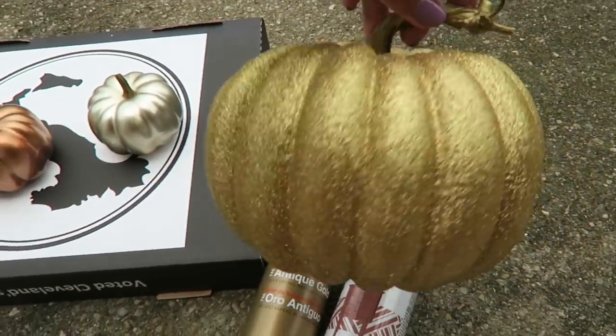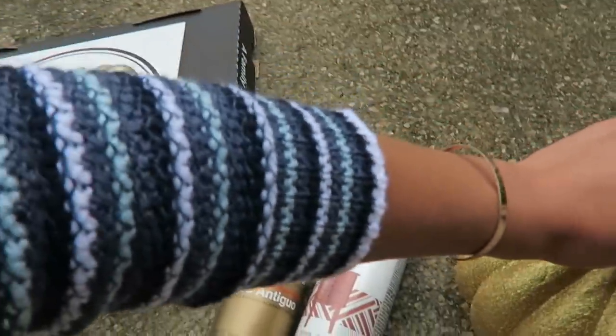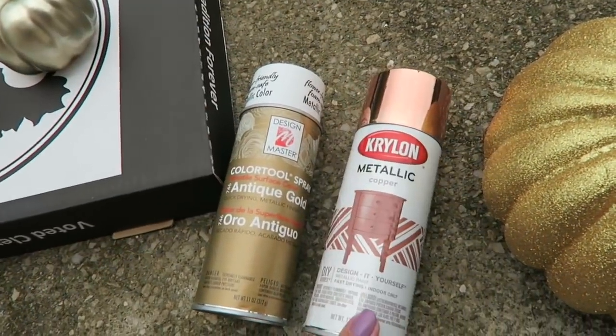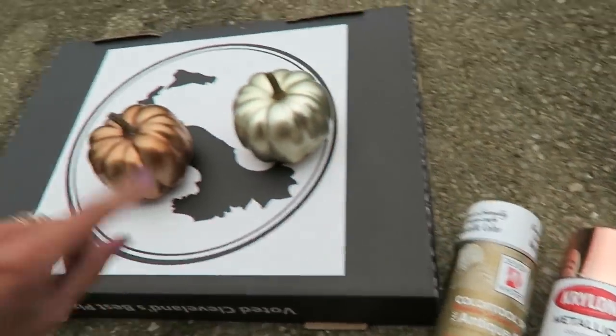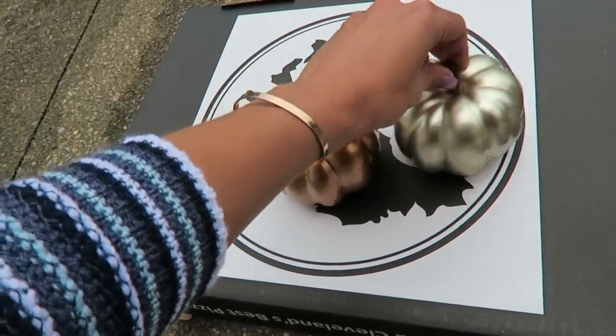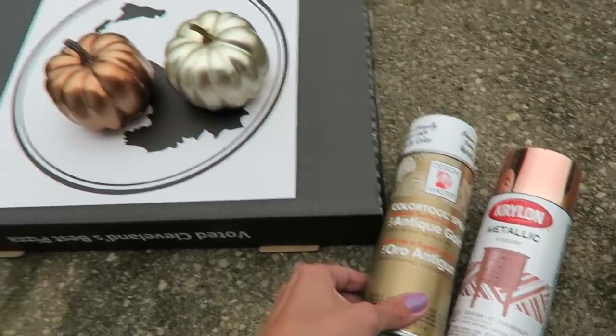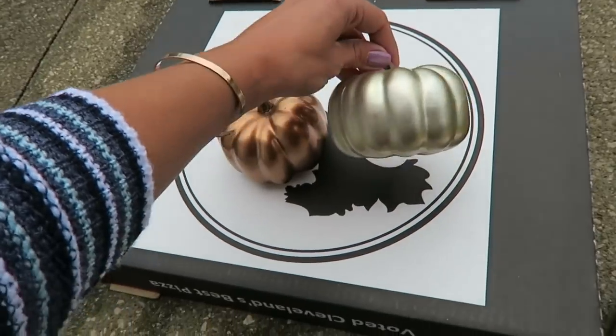If you're looking to upscale your look, you can use Mod Podge and glitter a pumpkin, or I love using rose gold metallic or gold metallic spray paint. You can find super cheap pumpkins at Walmart, the dollar store, or Amazon — just buy them in bulk and spray paint them and you've got really cute upscaled pumpkins.